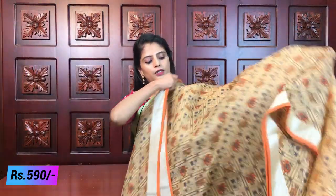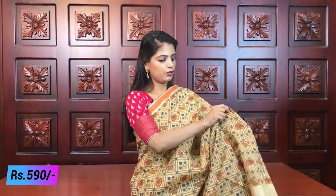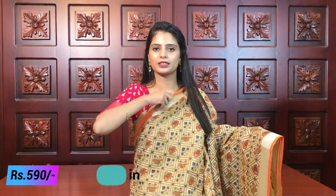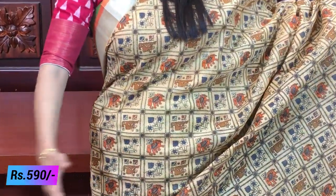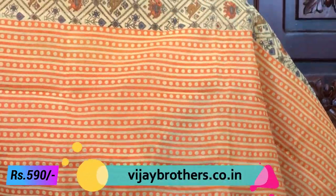Next variety - this is also linen jute but the print is somewhat different. Here you can see creepers and florals but the print is completely different. Same silver caddy border and piping borders on both sides. The body part has diamond patterns throughout - diamonds with florals, elephants, and birds inside the diamonds. The pallu has geometric prints with jester lines and polka dots - a different style. Same plain blouse with borders, same price 590.